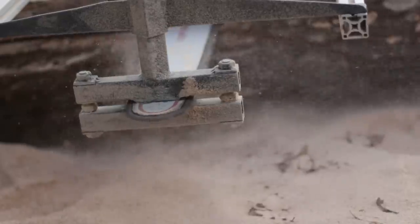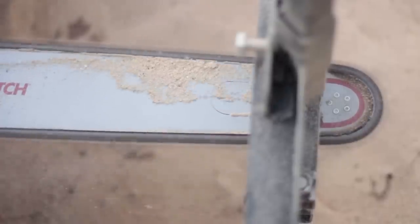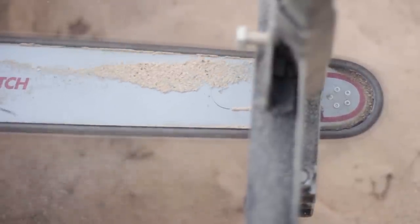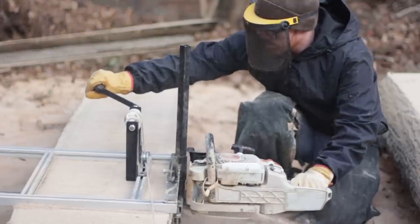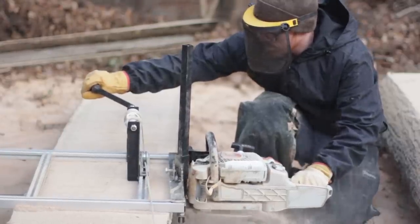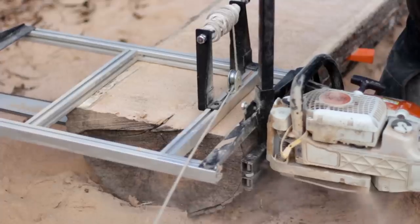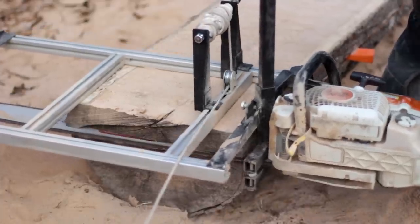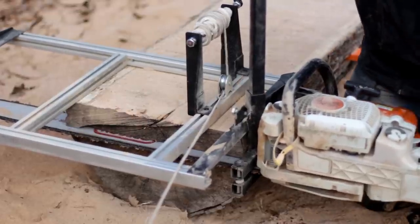Regarding cut speed, I've got a Stihl MS391 powerhead driving a 3/8-inch ripping chain, and I'm getting about 12 minutes for a two-foot wide, eight-foot long board in red oak. It'll go much quicker in softer wood, and it goes slower with wider cuts, harder species, and dull chains. That gives you a point of reference for timing on my setup.